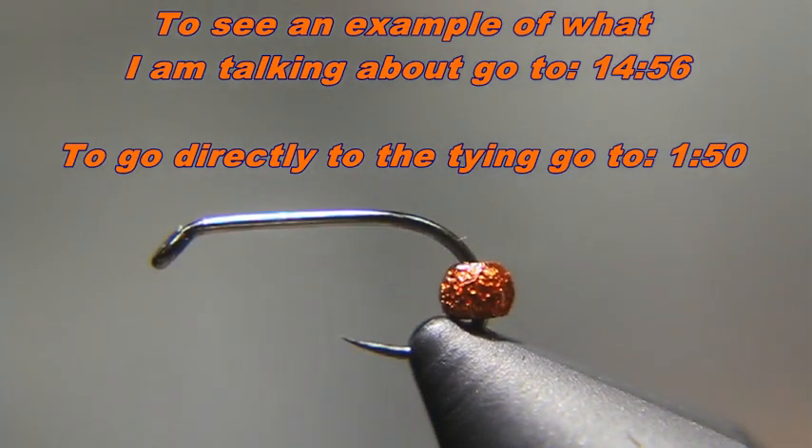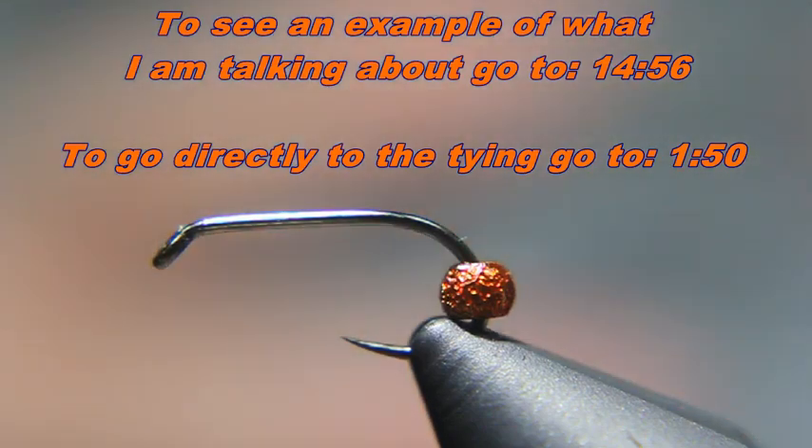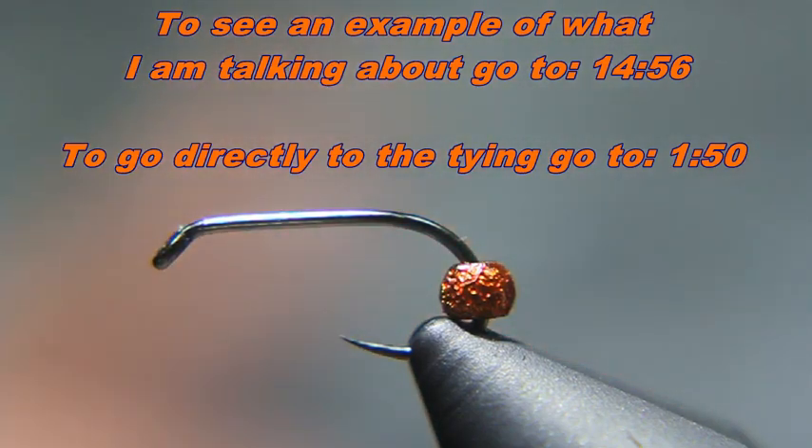Let's use the Copper John as an example. The Copper John uses a 2XL hook — it's a TMC 5262. It's an extra-long hook, and the 2XL means it's two eye lengths longer than what TMC considers a standard hook shank. So let's say I don't have any of those, so what I can do is take a guesstimate or see if I can find another fly that uses that hook.